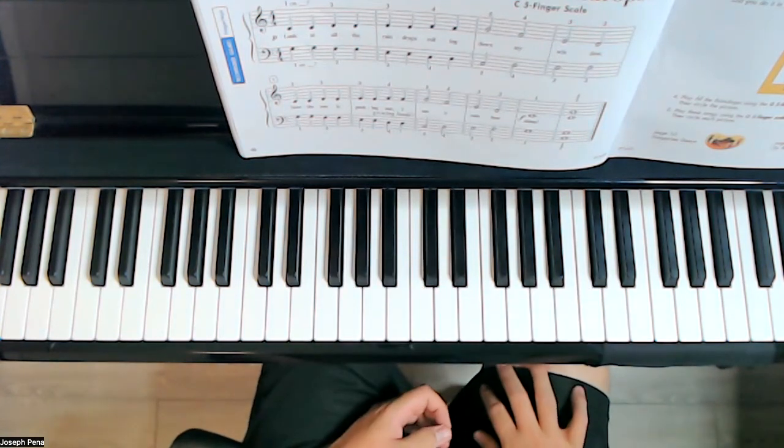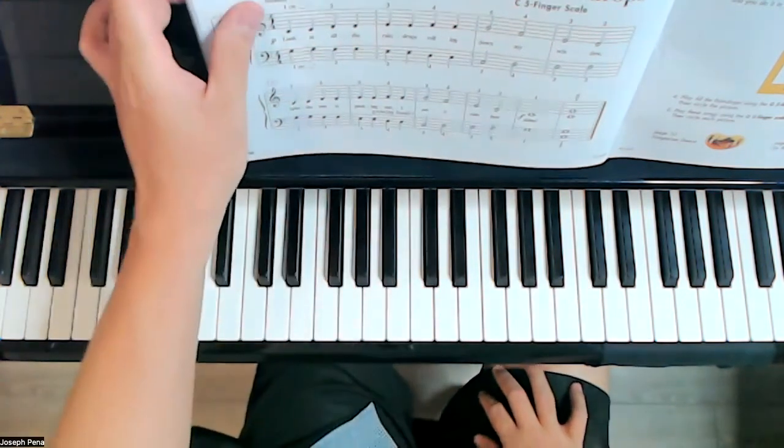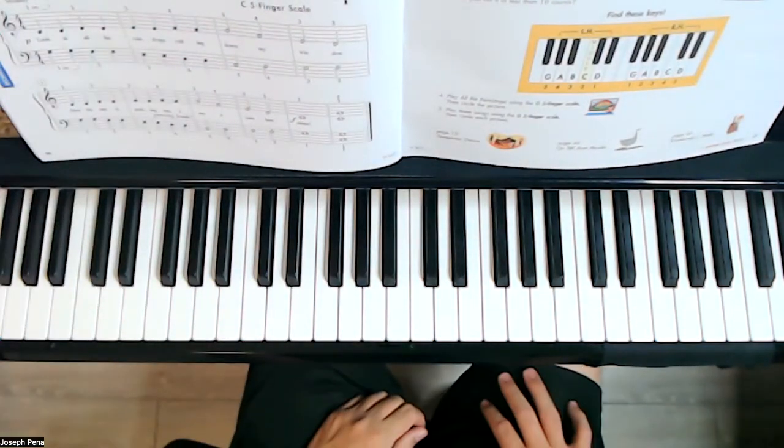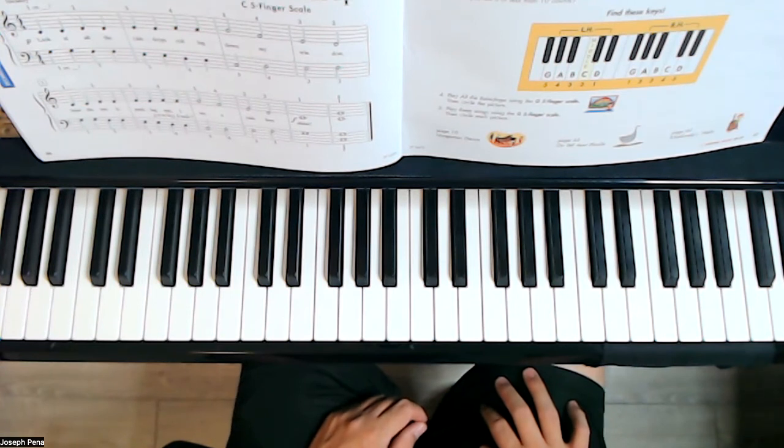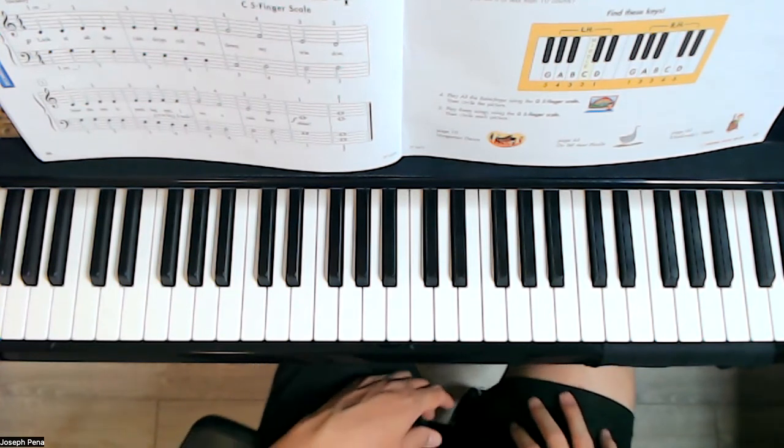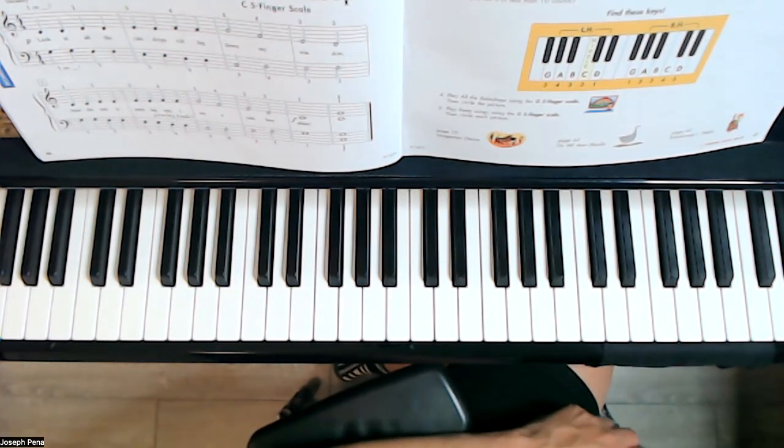So that's called a transposition. If you are able to do that well, try doing it with these other songs from the book and see if you're able to do it with them. Thanks, and we will see you in the next lesson. Bye!